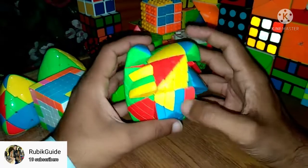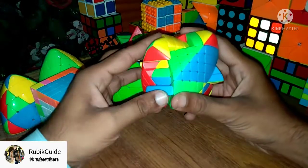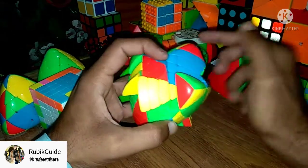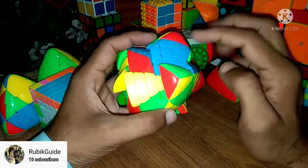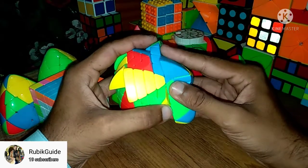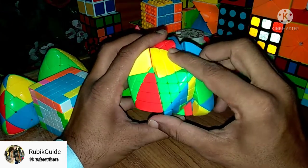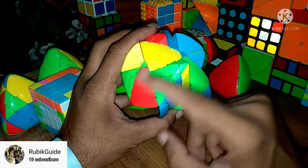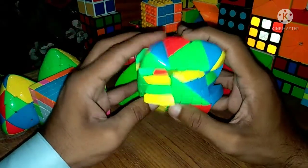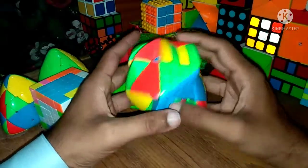Bring the last yellow edge piece to the downside and match it on the correct position. Replace with any unsolved edge piece. When all edges on one side are already solved, we replace from another position. Since we are replacing from the left side, the algorithm changes to F' L F. Rematch the center. Done.